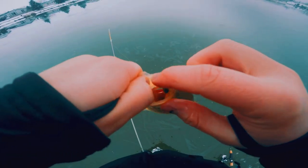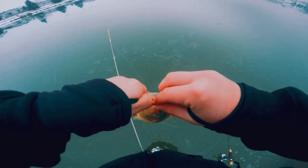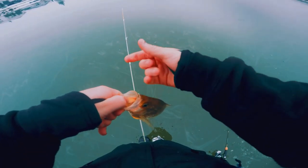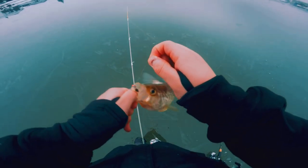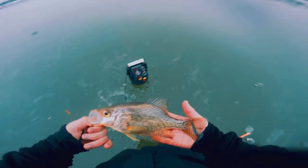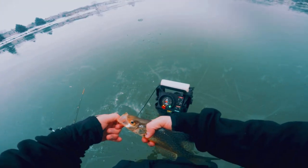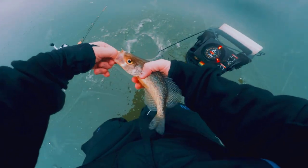You ate that. Pop that out of there — like so. Let me take my jig and my plastic back. That's just a pretty fat one. Let's get him back. Okay, stop fighting.